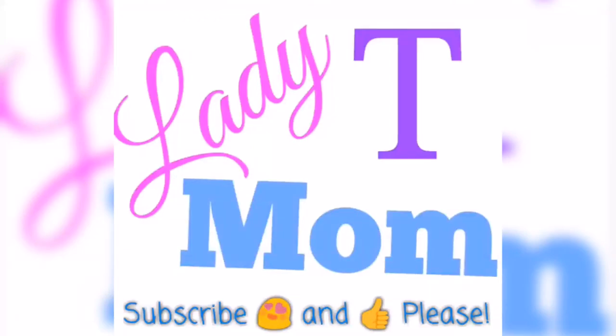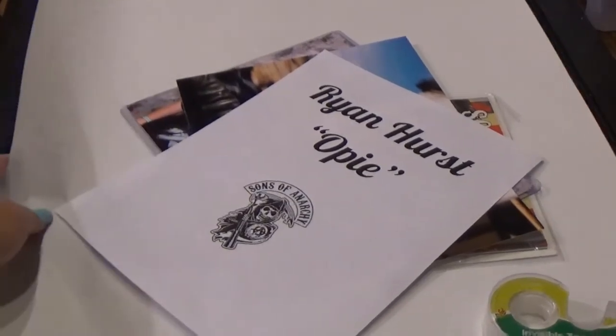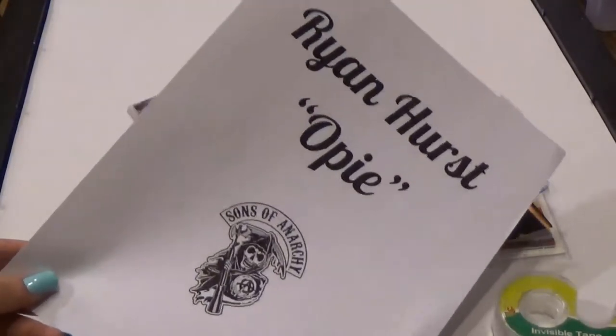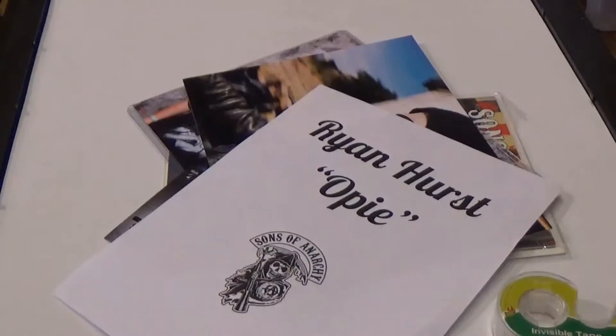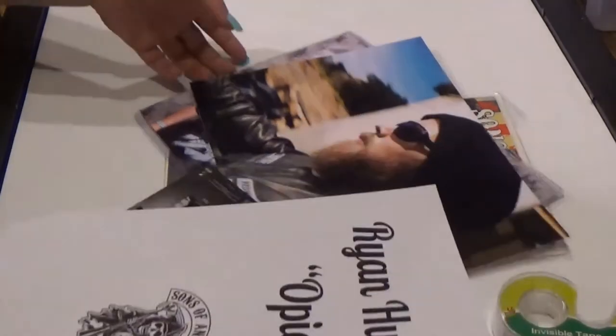Hey guys, Lady Mom T here, and I'm going to be making kind of like a fan collage for Ryan Hurst. He played Opie in Sons of Anarchy. I'm a huge Sons of Anarchy fan, and we recently saw him at Empire State Comic Con.